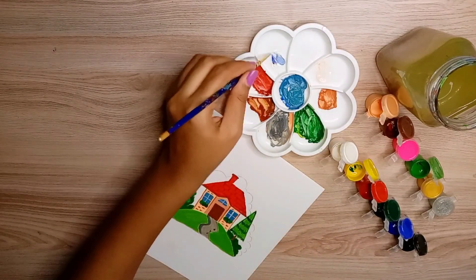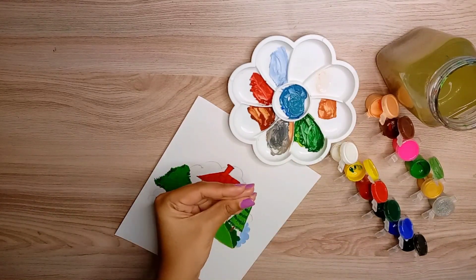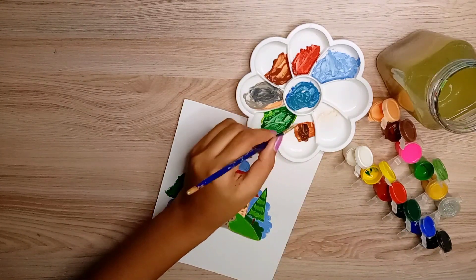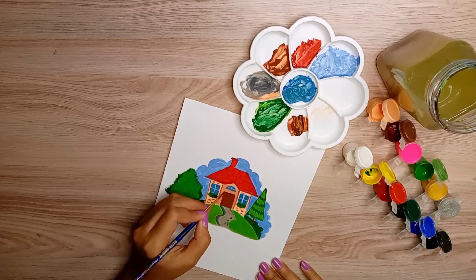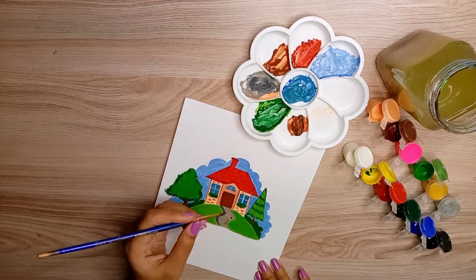Now I'm adding clouds. I used a light blue color to make the background a little lighter, because I had painted the trees and house quite dark, so I added contrast by keeping the background light. My painting is almost complete and now I am adding some final details.